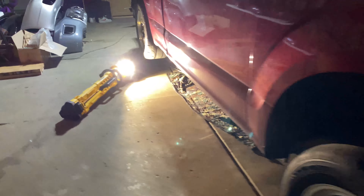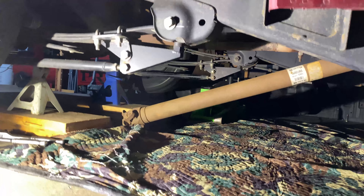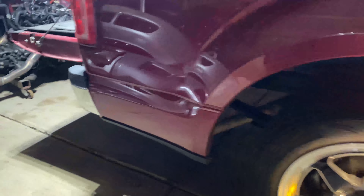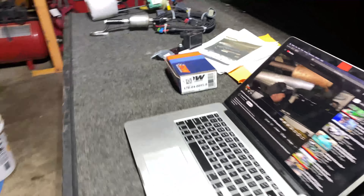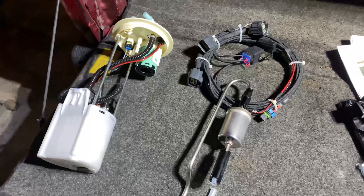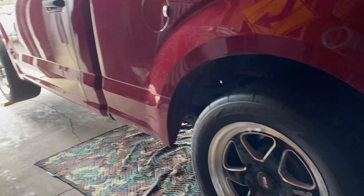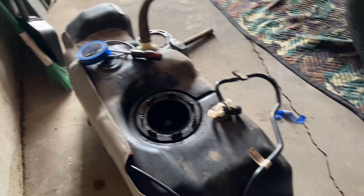We're putting the Whipple on right now. We're doing the fuel pump — we just dropped the tank. We ended up dropping the tank, got the fuel pump out, and now here's the upgraded setup.